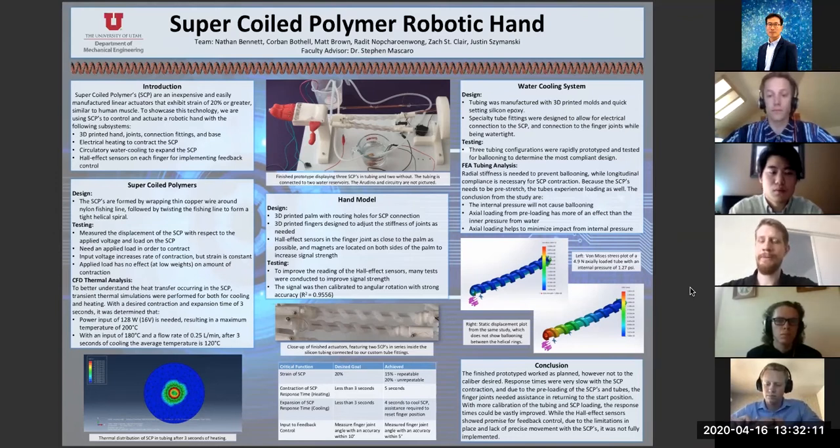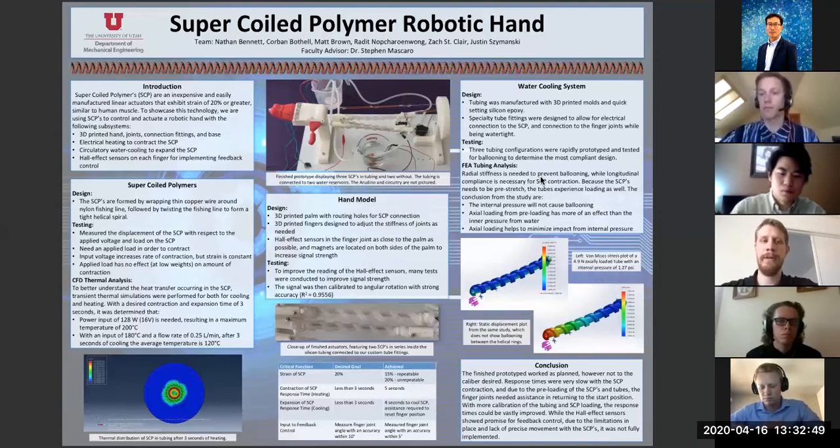The SCPs that we made were done by wrapping copper wire around a nylon fishing line. The nylon was then twisted until it formed a nice tight coil, after which we heated the SCPs at about 170 degrees Celsius. This allowed it so that when we released tension on the SCP, it would hold its current shape. All of our SCPs were made using a manufacturing apparatus designed previously by a former grad student here at the U. By sending an electrical current through the copper wire, we were able to heat up the nylon fishing line, causing it to contract.